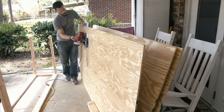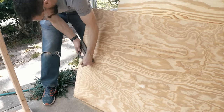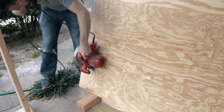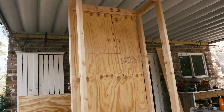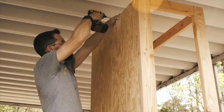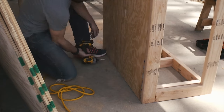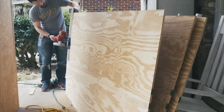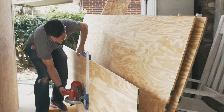I used an edge guide on my circular saw to cut down the full sheets into more reasonable-sized panels. If you have a table saw, that's much easier, but mine's kind of hard to take outside. This made it so that I could cut down the pieces one by one to fit them into place. I put on the back panel and just screwed it into the 2x4s along the top and the bottom. This held it in place just fine, even though it was a little floppy in the middle — that'll get tightened up later on.